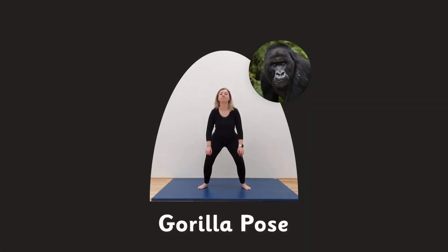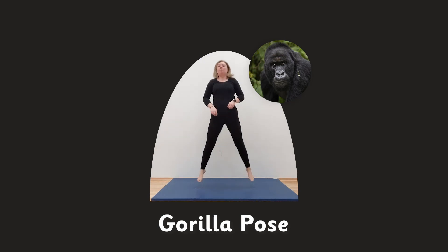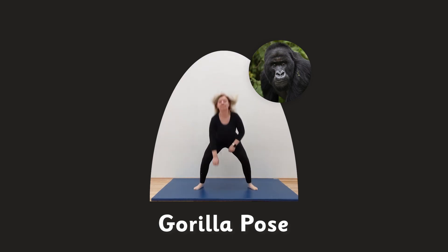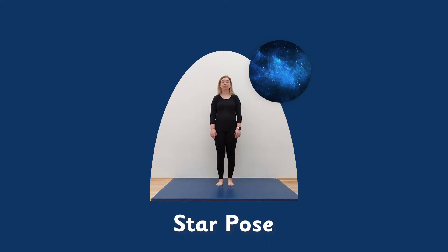Gorilla pose. Star pose — stretch up nice and tall, wiggle those fingers and bring them around in a circle. Bring them up nice and tall and around, up, bring them around in a nice big circle, nice big stretch. Great, keep going. Well done.